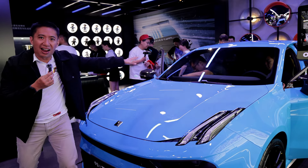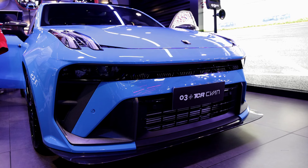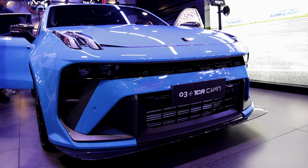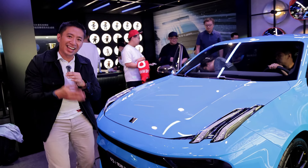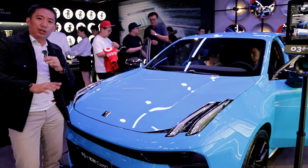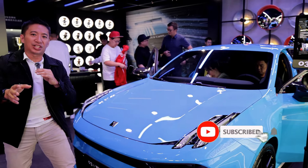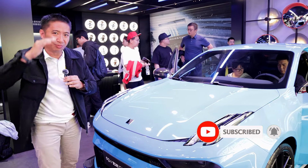There you have it — a quick walk-around of this fantastic performance sedan seen here at the 2024 Beijing Auto Show. I'm really happy I got the chance to feature this. If you haven't subscribed to my channel, please hit that subscribe button, and I'll see you in my next video — bye!